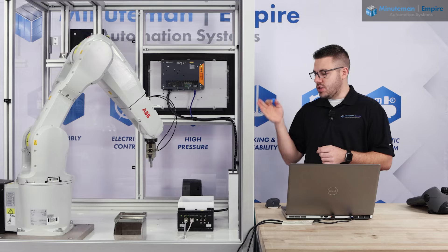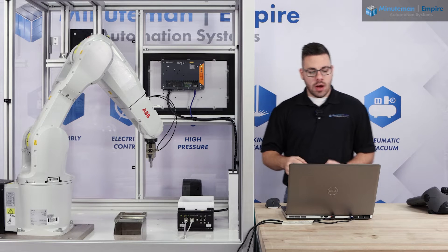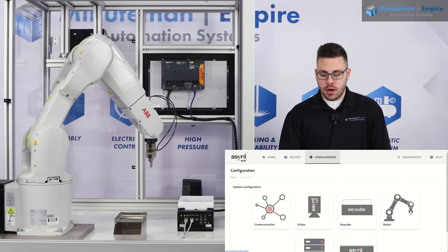The part that we have mimics the geometry in our Schunk gripper that we have here. On our iPlus software, we're going to go to the configuration tab and we are going to click on robot.